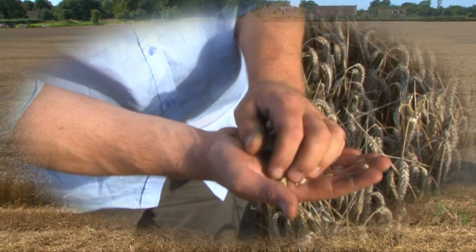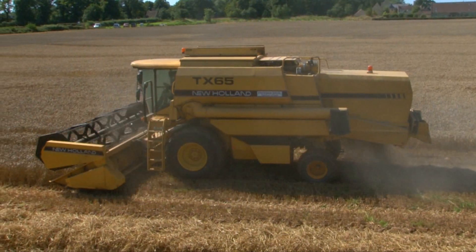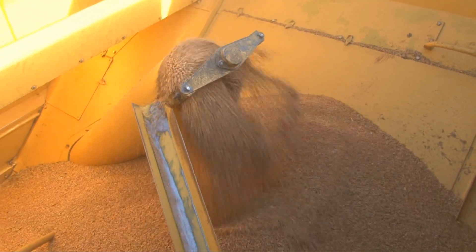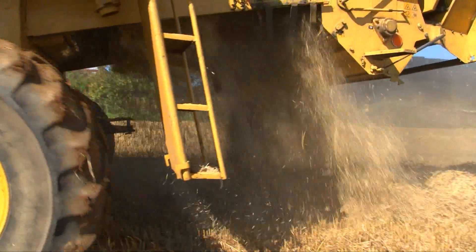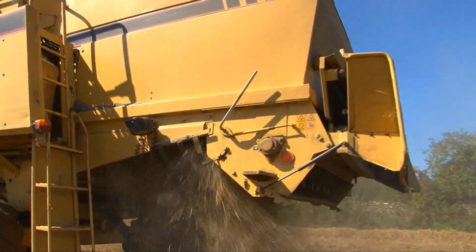This leaves clean grains of wheat — it's just like a giant version of farmer Mark's hands. The clean wheat is fed into a large storage tank on top of the combine. The chaff and the stalks, called straw, are thrown out of the back of the combine. Later on, this will be used to make straw bales.